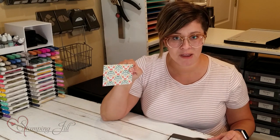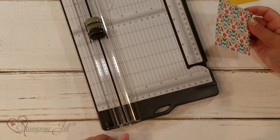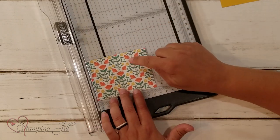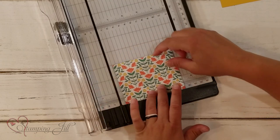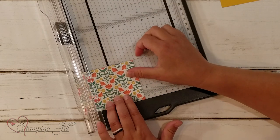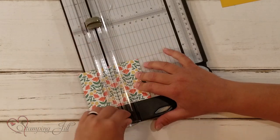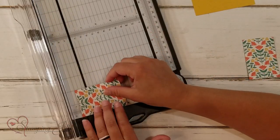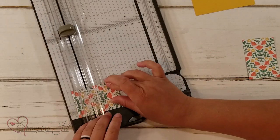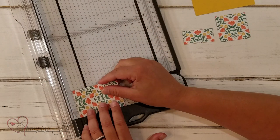So this is my three by four piece that I'm using and I'm just going to take my Stampin' Up trimmer and trim it down in half on the four-inch side, so to two inches, giving me two two-by-three inch pieces. Then I'm going to take each of those pieces and trim off one inch on both.